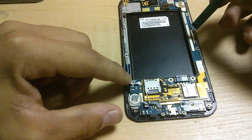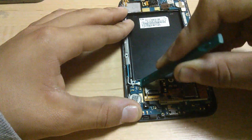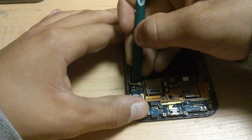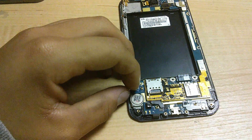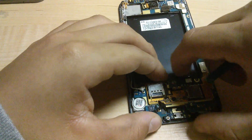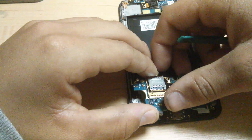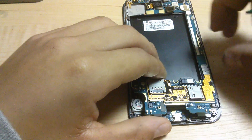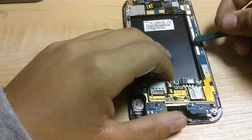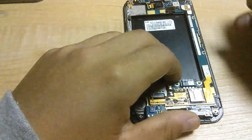Next, you are going to want to disconnect the cellular radio, or this could be the wifi switch. Disconnect this cable. That should be all. With slight motion, you should be able to pull out the board. If not, take your pry tool and put it near the plastic clips that are on the side.